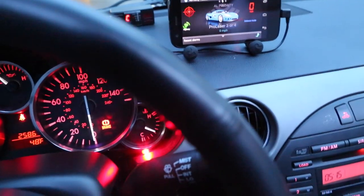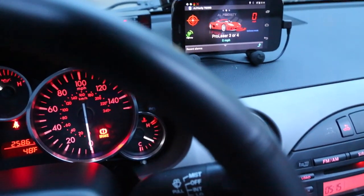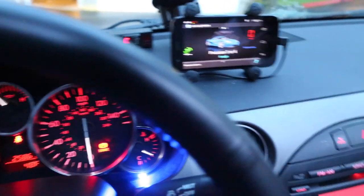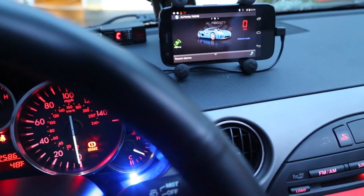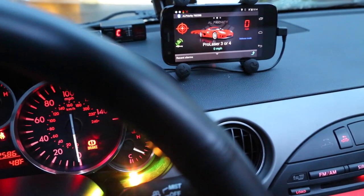We'll go ahead and shoot it again. ProLaser 3, ahead! That LED actually lets me know how long I'm being shot for. If I get shot from the rear, that LED will go yellow, and then on the screen it will actually show that I'm getting shot from behind. ProLaser 3, behind!